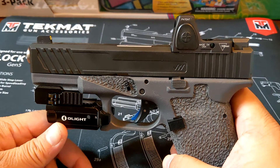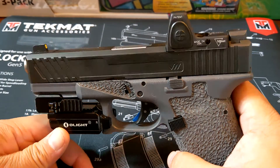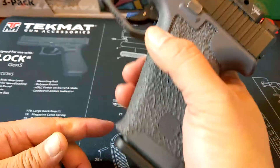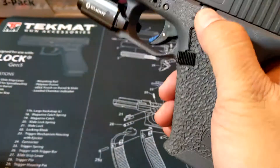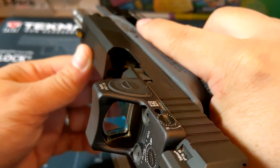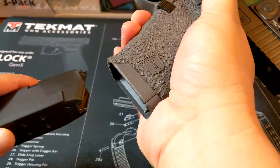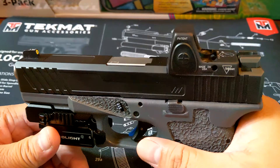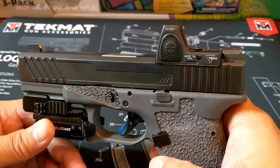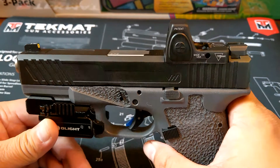Let's start with the pistol first. This is a custom Glock 19 Gen 4, chambered in 9 millimeter. I'm just going to do a quick safety check. Nothing in the chamber. It's custom to the max here. Custom Glocks were all the rage, so I figured I'd get one myself.